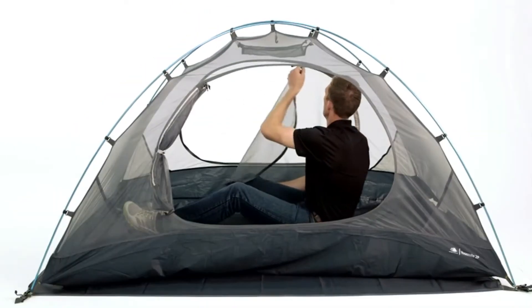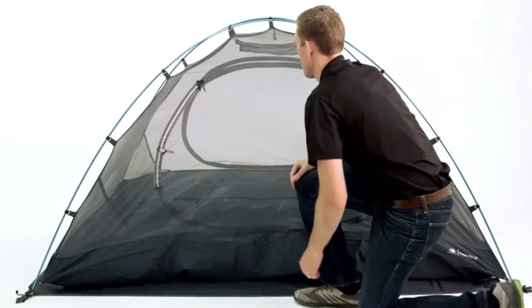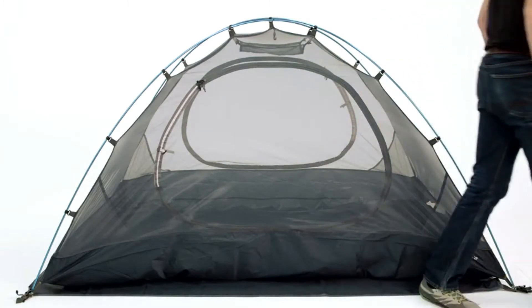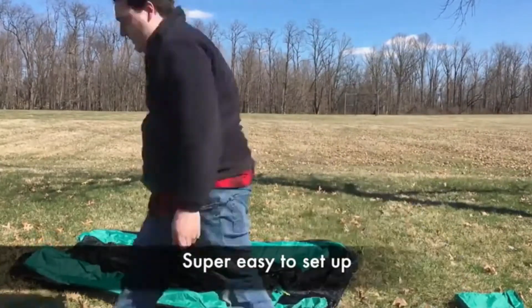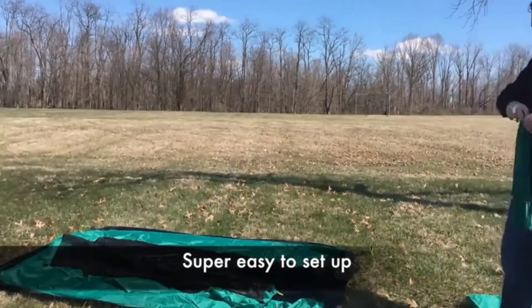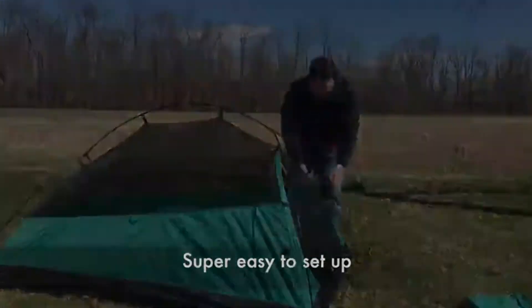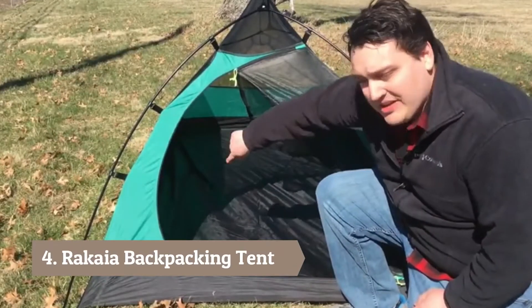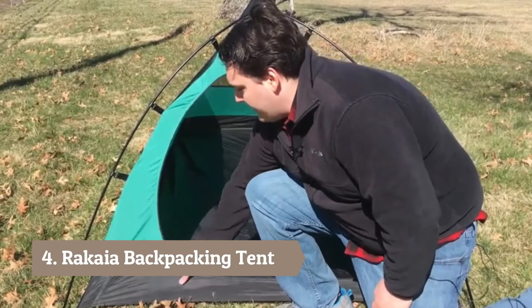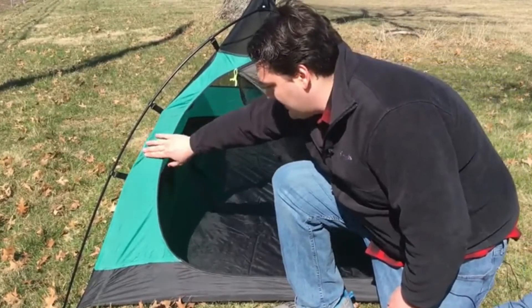Designed to provide extra space while minimizing weight and maximizing durability, the Hike and Bike Yosemite two-person backpacking tent is sure to keep you protected and comfortable at the campground or on the trail. As you can see here, the tent has a really nice bathtub floor that goes around the entire perimeter of the tent, and it feels like the same material just a different color as the rest of the tent wall.